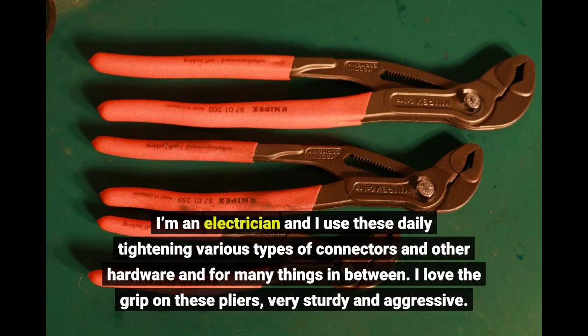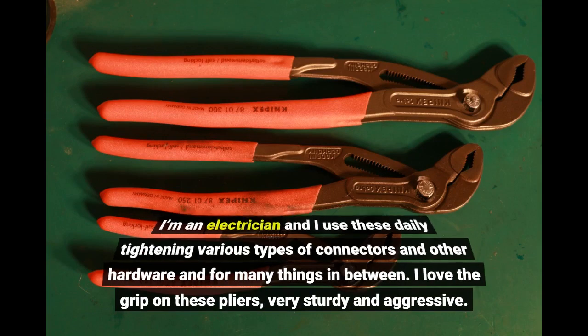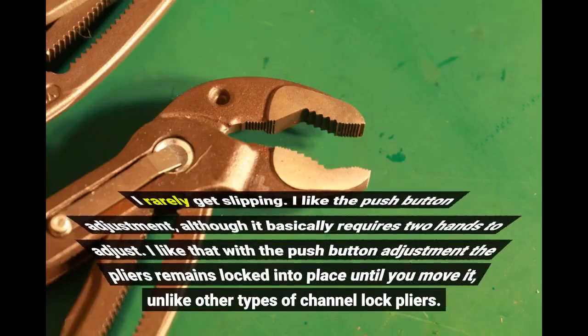I'm an electrician and I use these daily, tightening various types of connectors and other hardware and for many things. I love the grip on these pliers — very sturdy and aggressive. I rarely get slipping.